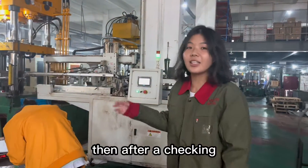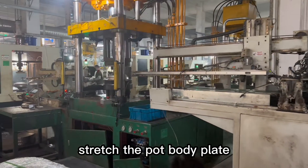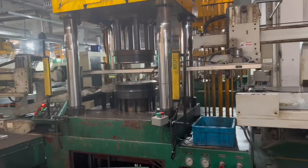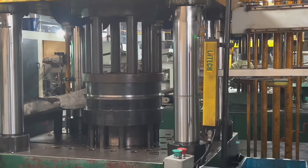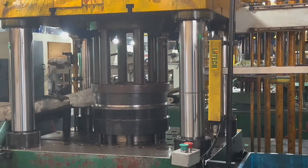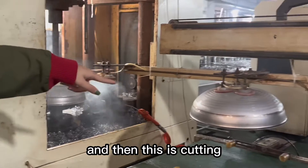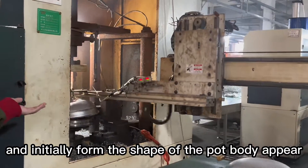After checking, we will come to our machine production. We stretch the pot body plate, and then this is the cutting step, which initially forms the shape of the pot body.